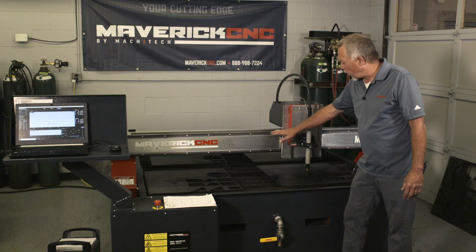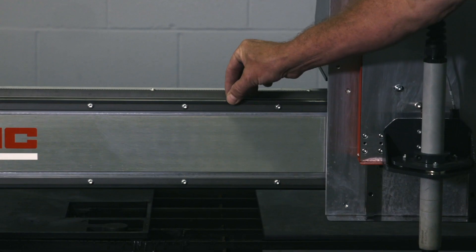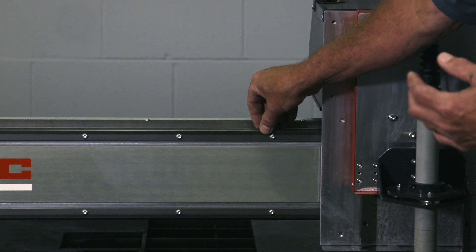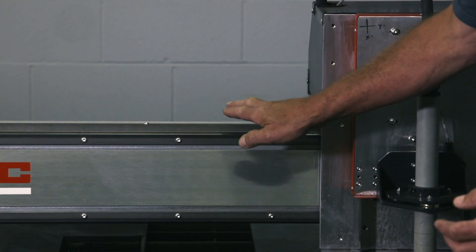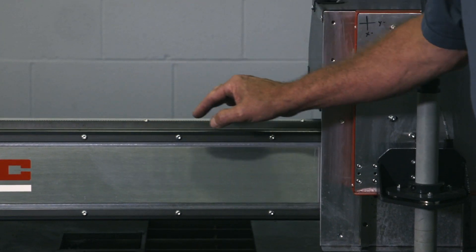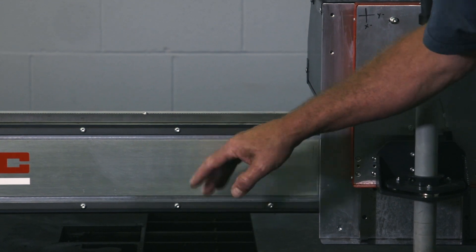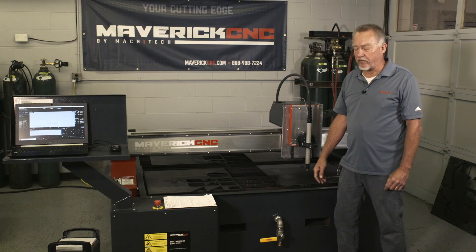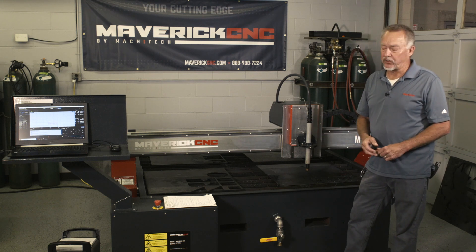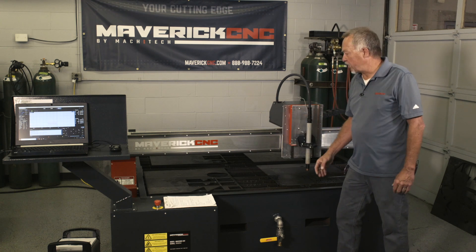One of the things you want to watch for on this Maverick CNC machine are the V-rails — these are the guide rails that go around. It's a very good way for a machine to be built that's going to operate in a dirty shop, because there's a V that goes this way and a roller wheel that rides on the V. The dirt that lands on there generally falls off over time and doesn't build up very much. If you get water splash up on this part of the machine, it's a good idea to wipe it off.